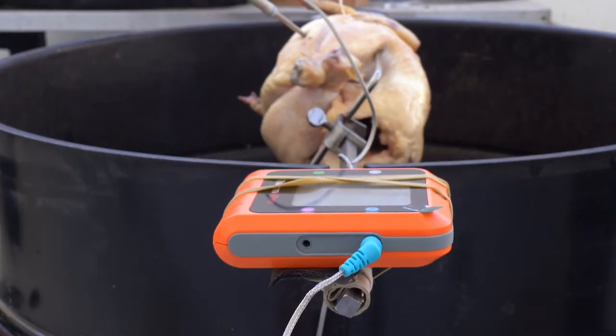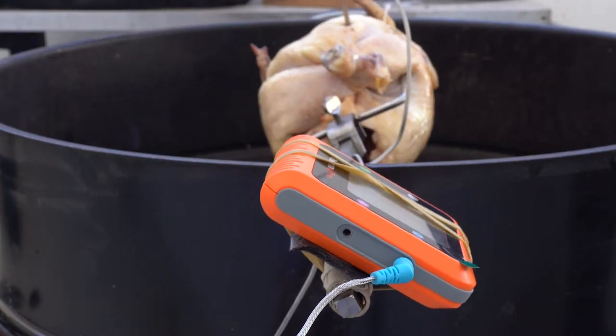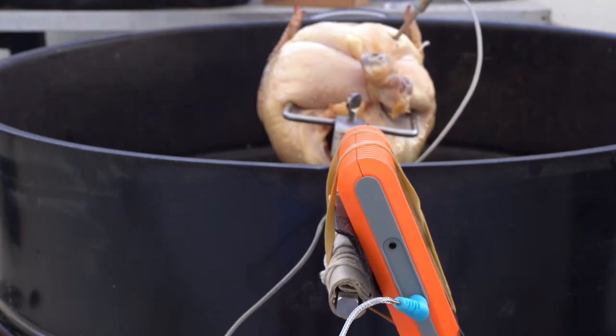With a probe thermometer, I'm going to show you how to use a thermometer on a rotisserie without getting your wires wrapped around the spit and damaging the thermometer's base unit.